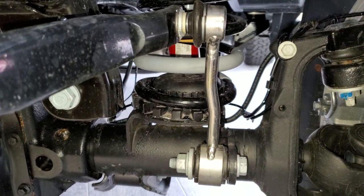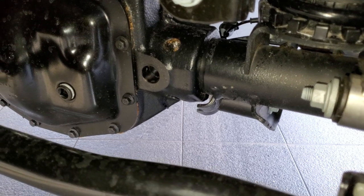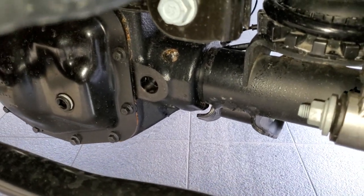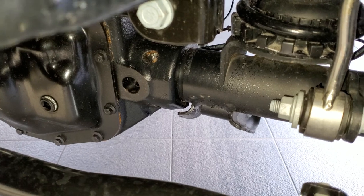So it's an inch longer. If you go to the build sheet on the standard Rubicon it says Dana M210 front axle. On the Extreme Recon Wrangler, the build sheet says Dana M210 heavy duty tube front axle — so this is the heavy-duty version of the Dana M210.